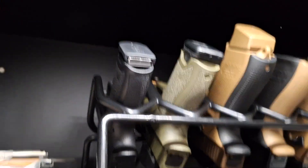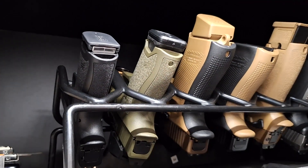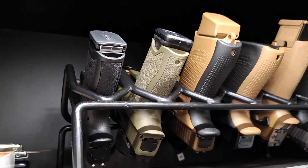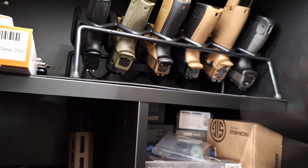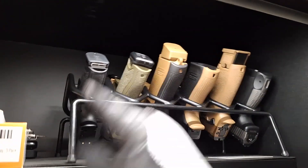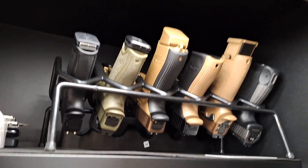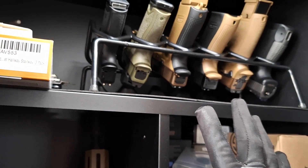Magazines are stored in some of them — someone's gonna point that out. I clear these before they go into the locker, and as soon as they come out of the locker they are also cleared. The magazines are in them because I was recently using them for a video. They are clear. Calm your tits.